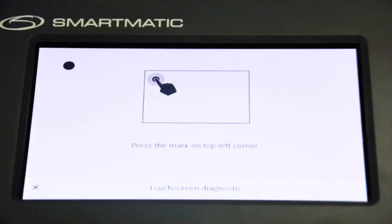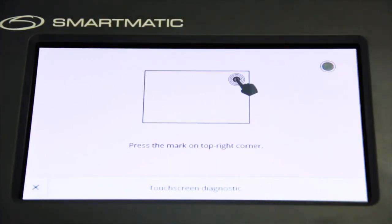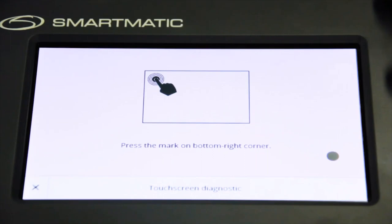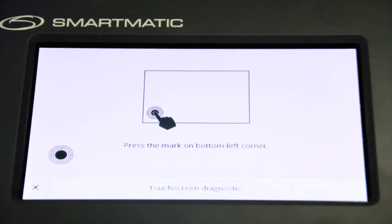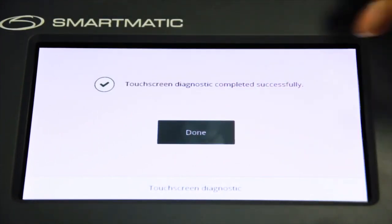The VCM will now perform a touchscreen diagnostic test with the following instructions: press the mark on the top left corner; press the blinking circle on the screen; press the mark on the top right corner; press the mark on the bottom right corner; press the mark on the bottom left corner; press Done when completed.